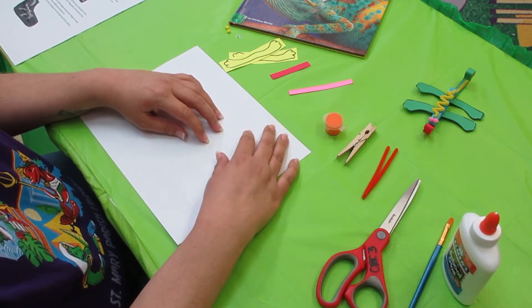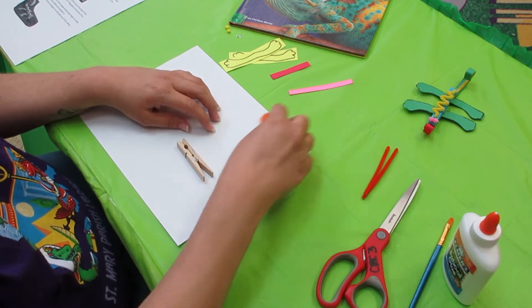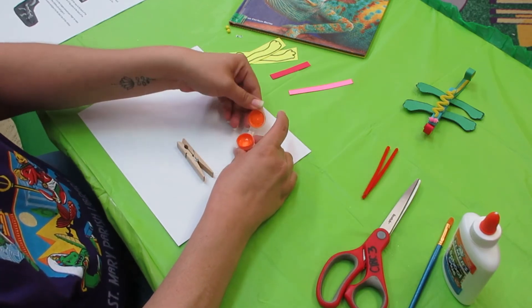First thing we're going to do is take our clothespin, get our paint, and paint our clothespin.